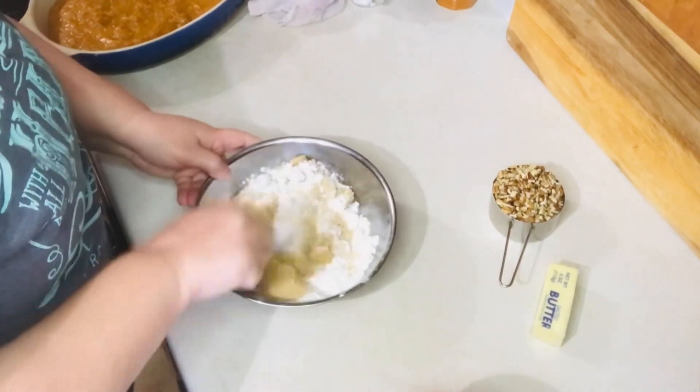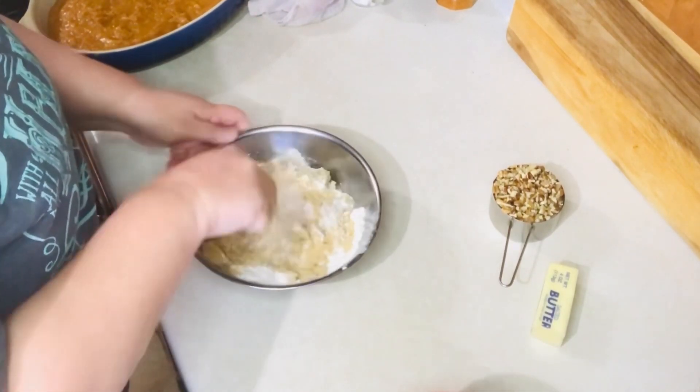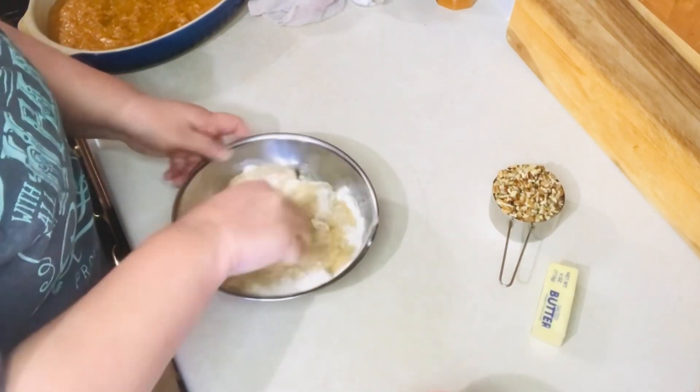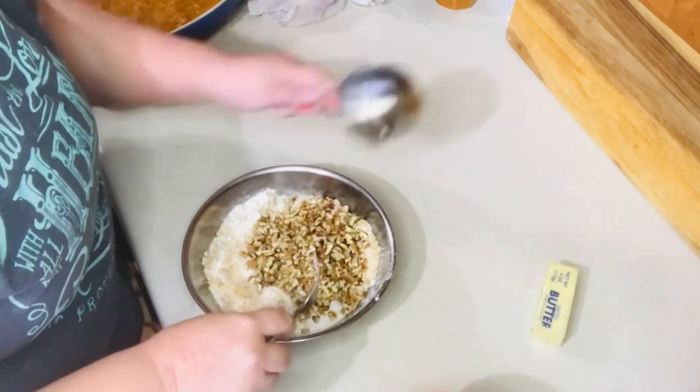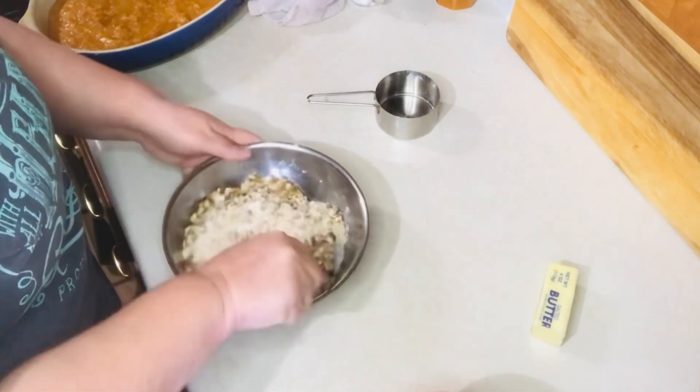You want to mix everything really well — I use a fork, it just helps break up the butter. It will be stiff and crumbly, and then you just want to crumble it over the top of your sweet potatoes.